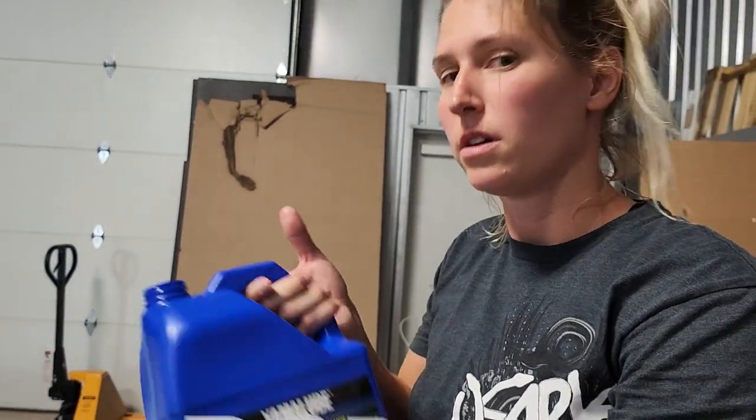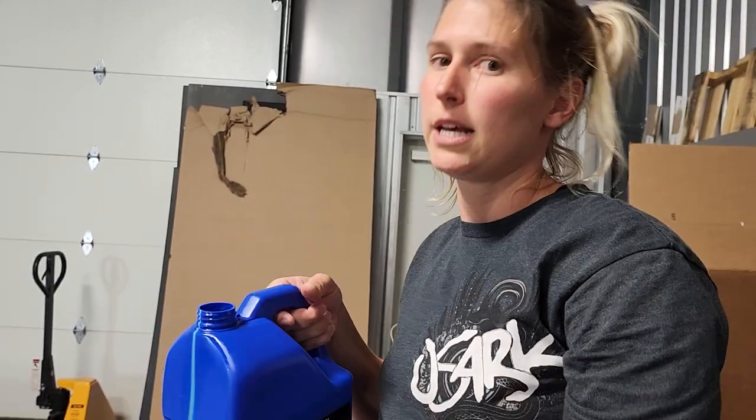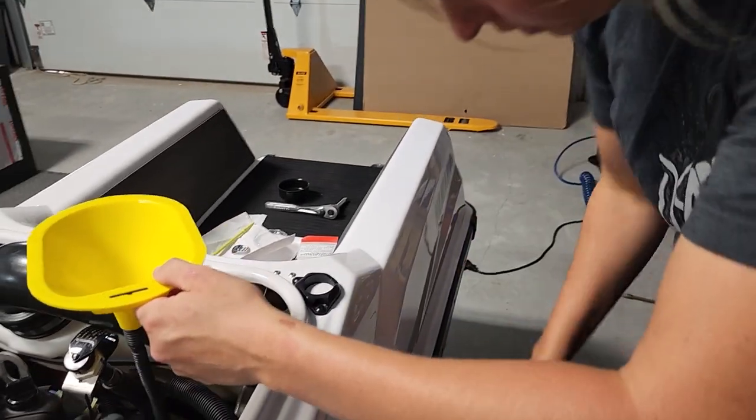It depends on how much you pulled out of your engine as to where the level is going to be, so you want to put a little bit in, check it, and then top off from there. Go ahead and check it.